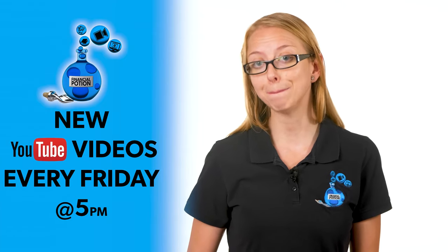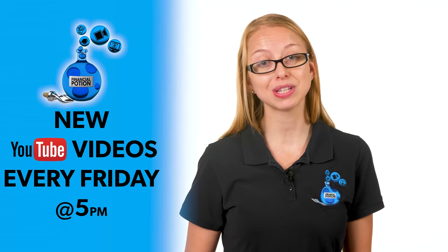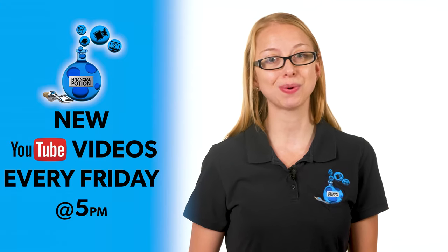To never miss out on a video, please make sure you subscribe to our channel and click on that bell so you're notified every Friday at 5 PM Arizona time that a new video has been posted. For one-to-one training or just to support our content, please click above and connect with us on our Patreon page.